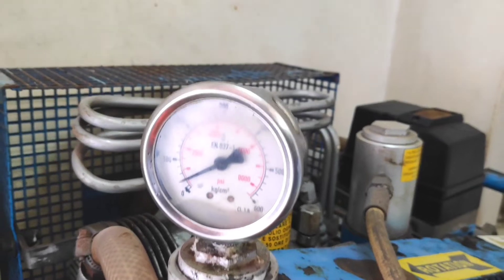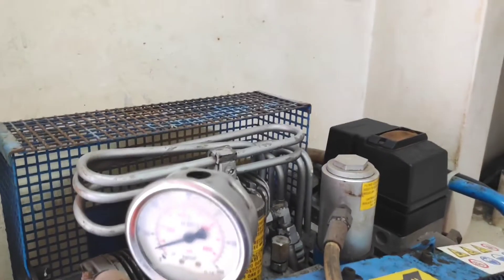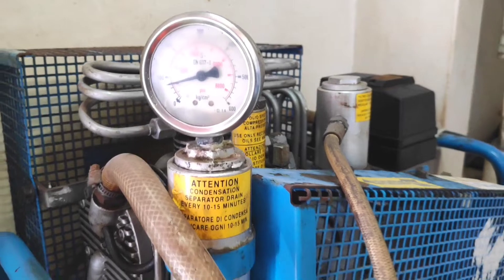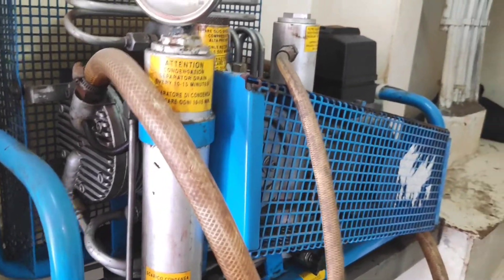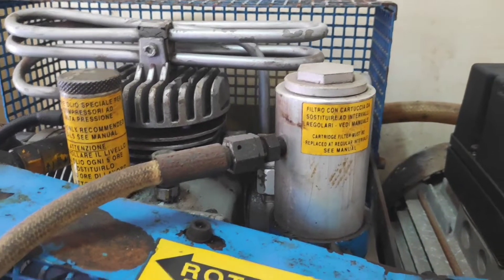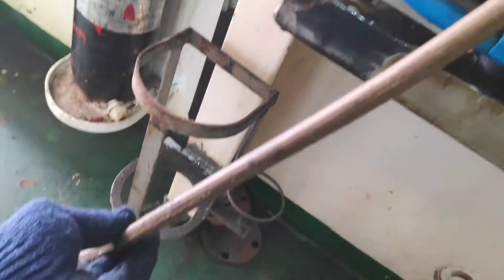This is the pressure gauge which is showing the EEBD cylinder pressure. Now I am showing the breathing air compressor discharge line — the line which is filling the EEBD cylinder. This is the line which is carrying the pressure outlet of the compressor to the EEBD.